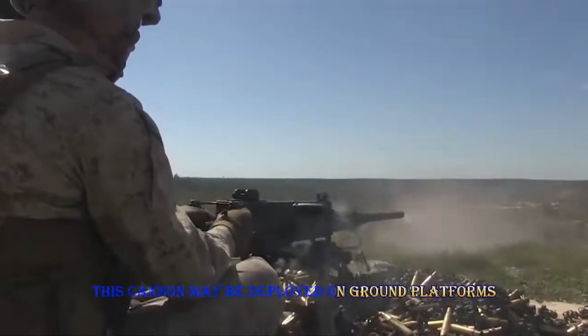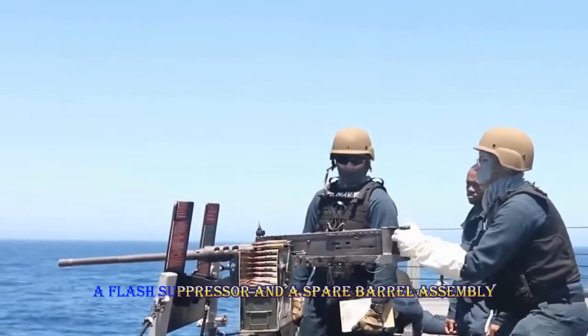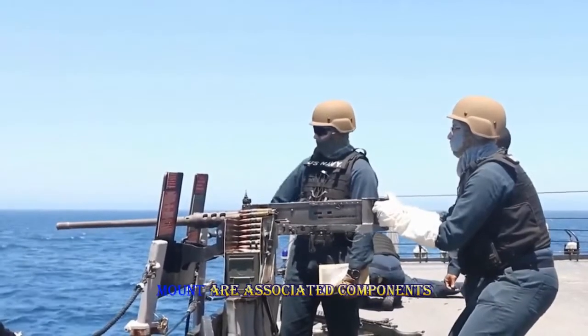This weapon may be deployed on ground platforms in most vehicles. The rifle has a leaf-style rear sight, a flash suppressor, and a spare barrel assembly. The M63 anti-aircraft mount and the M3 tripod mount are associated components.